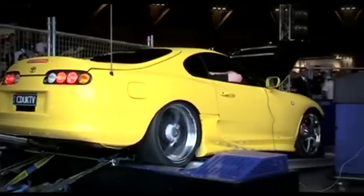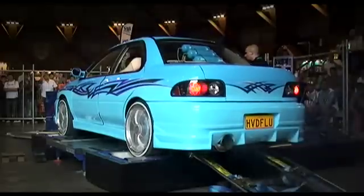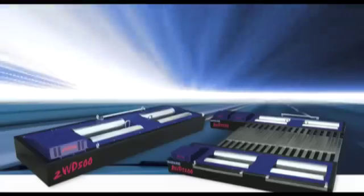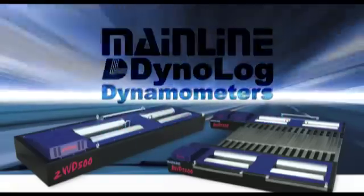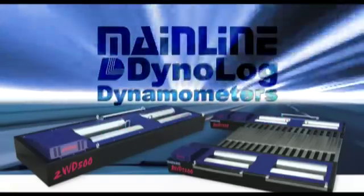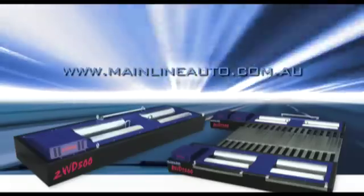Make sure you check out the mainline Dynalogue Dyno — the industry innovator — and see for yourself just how far dyno technology has advanced. For more detailed information on the mainline Dynalogue Dyno, or where to find mainline Dynalogue equipped workshops, contact Mainline Automotive Equipment at mainlineauto.com.au.